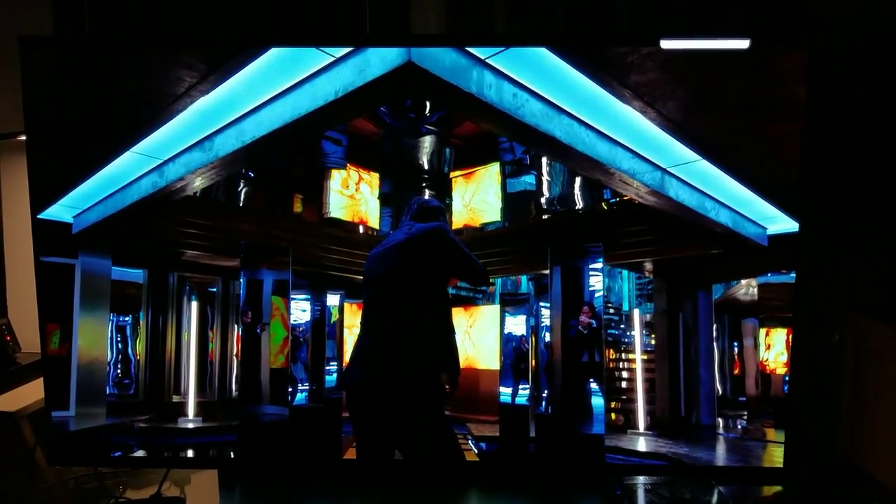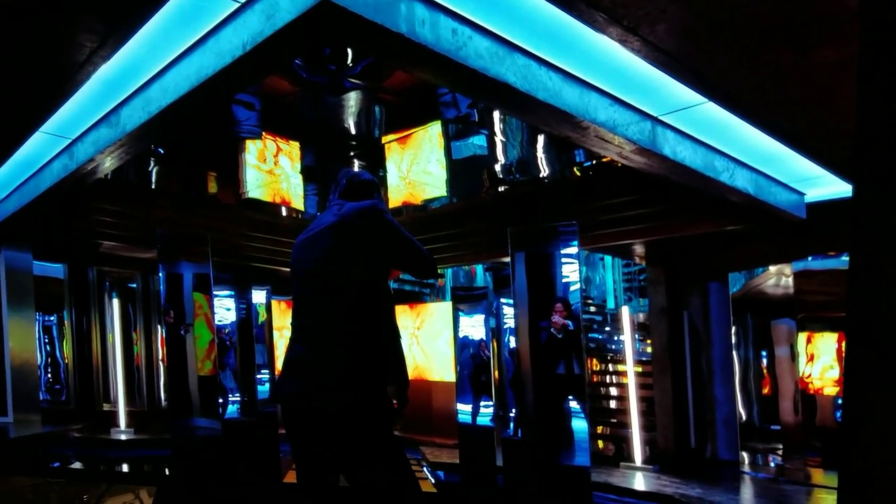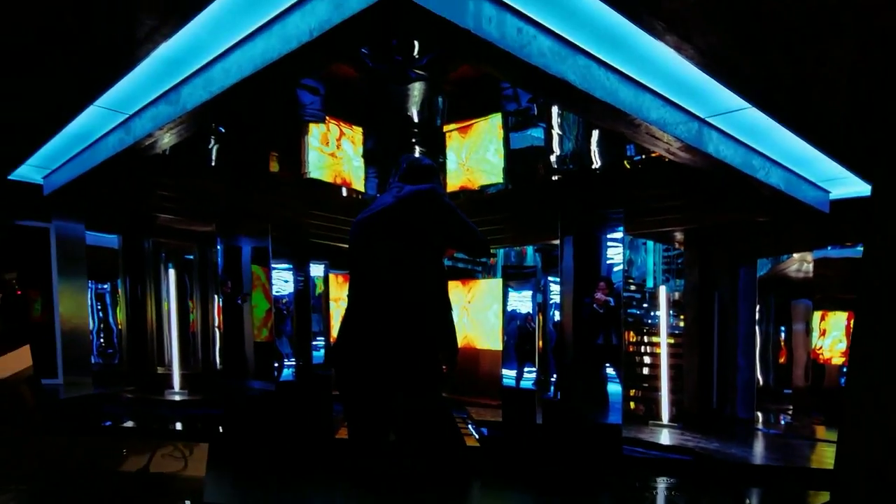Here's another great example of the LED lights right here. This just looks fantastic on the OLED.